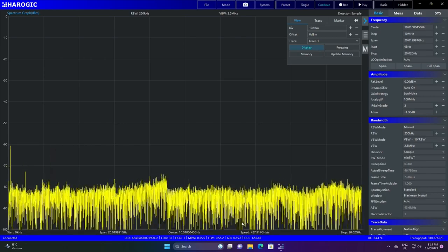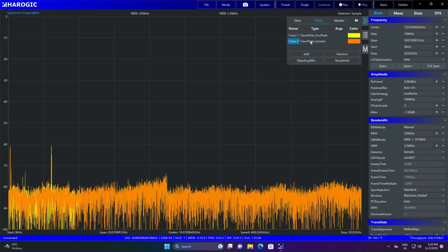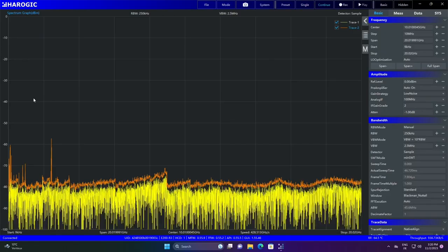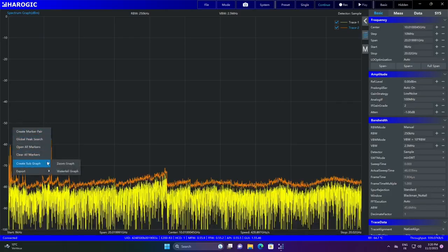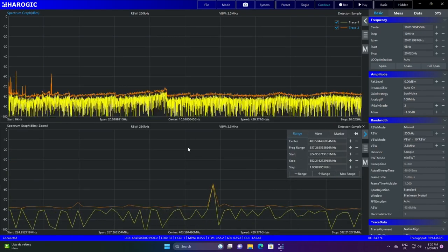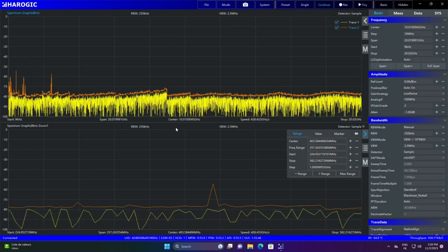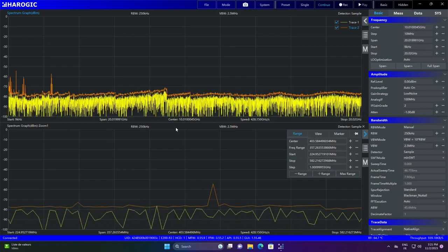For this frequency range, I'll use the trace feature — adding a max-hold trace so we can spot frequencies appearing over time. I'll use a remote to trigger some clicks, and you can see a small spike appearing. I can zoom in to see what's going on. The speed is reactive enough for this range. The Spectron V6 has about 1 GHz per second sweep speed, and the newer version has 3 GHz per second, but 4 GHz per second is already good.